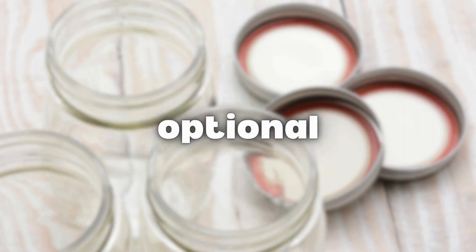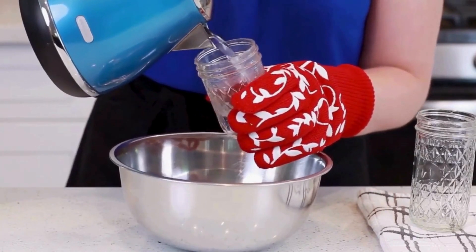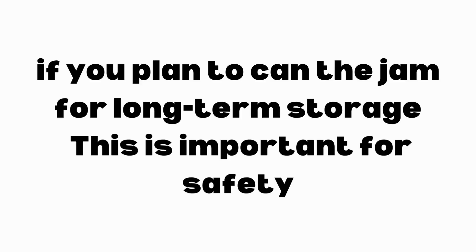Step 4: Sterilize the jars — optional. While the jam cooks, sterilize your jars and lids with boiling water. If you plan to can the jam for long-term storage, this is important for safety.